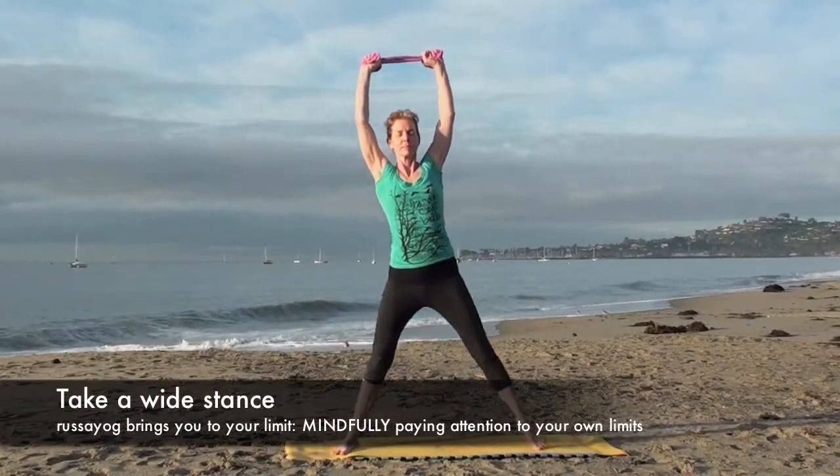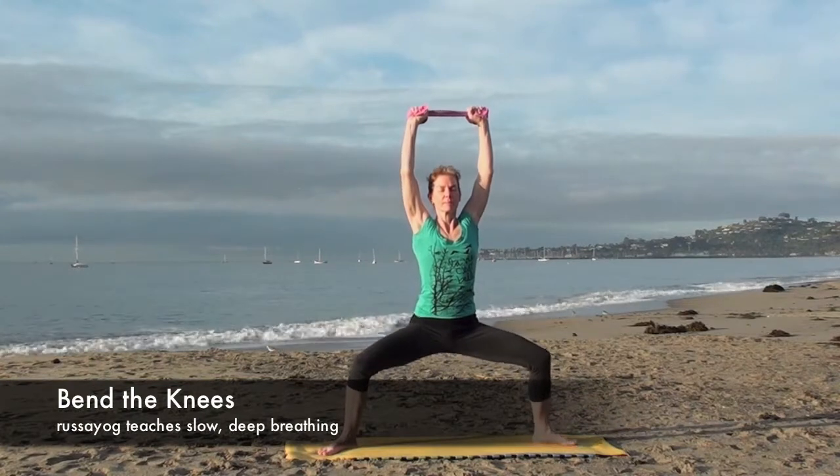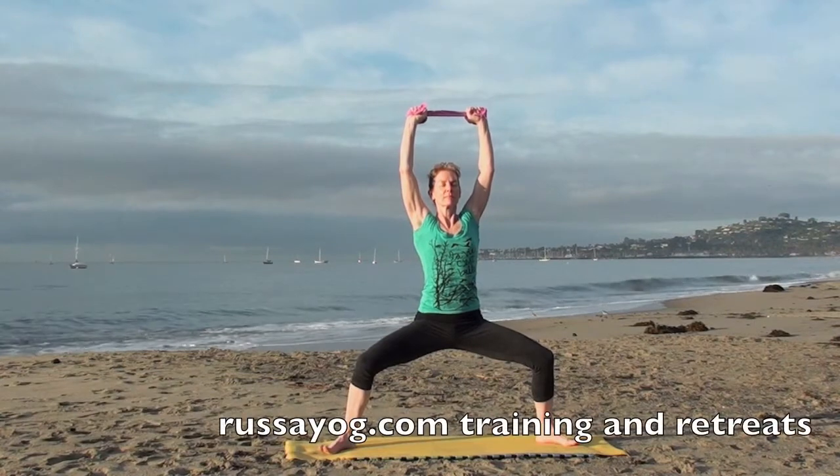Take a wide stance. Adjust your feet and come into a squat, still reaching up and pulling out. Hold for three breaths.